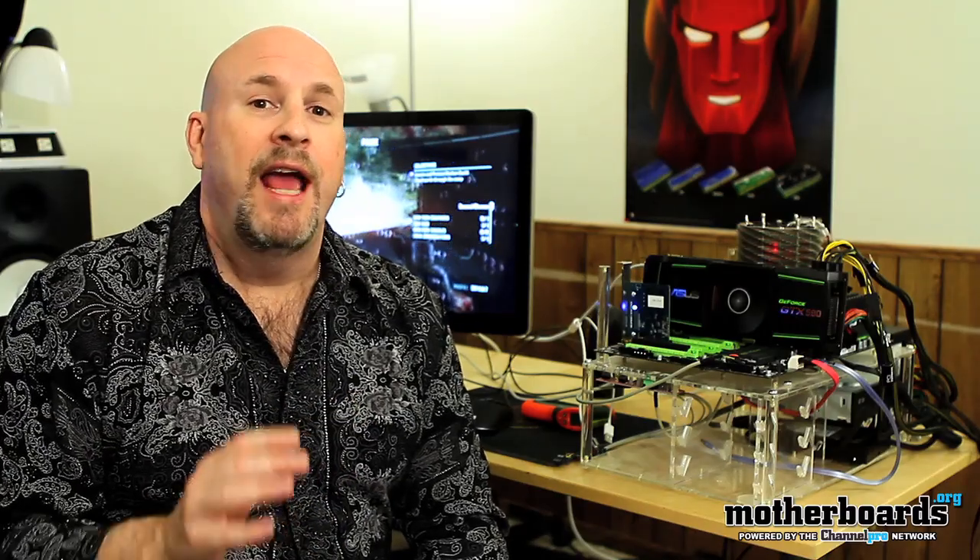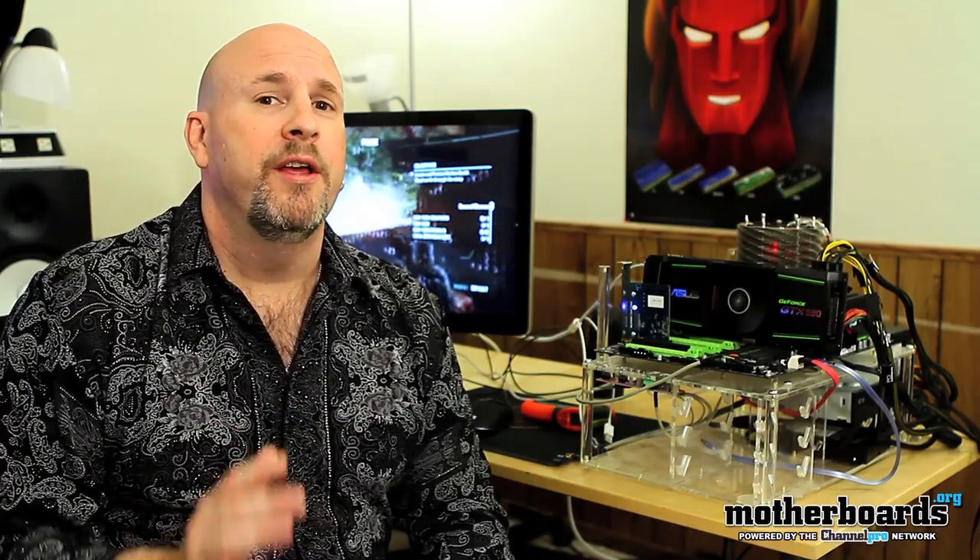I've never seen a more head-to-head battle than these two cards. The new GTX 590 and the 6990 really compete strongly — tests go back and forth between the two cards. At the end of the day, this card is very, very fast. It's going to hit the market at $699, the same price as the HD 6990.